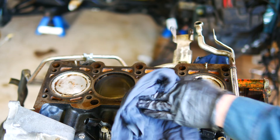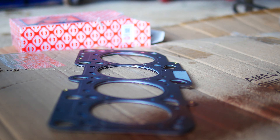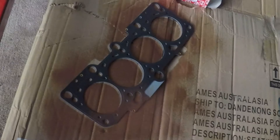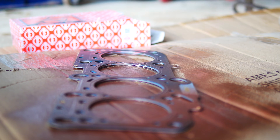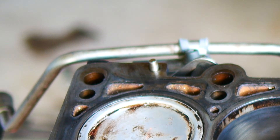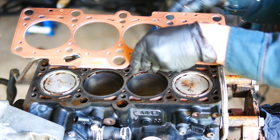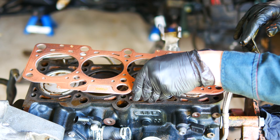Before installing the head gasket, you have to ensure there's an oil-free surface. I like to spray copper gasket onto the head gasket before setting it down. There are two posts on the exhaust side of the block that help to easily locate the head gasket into the right spot.